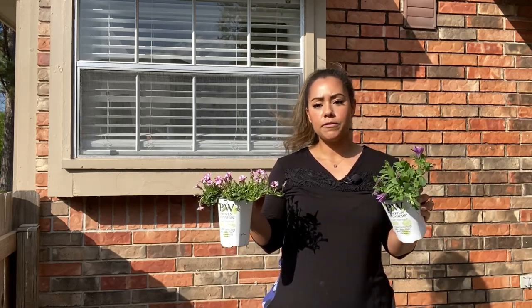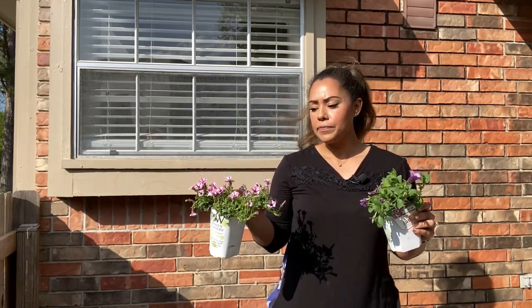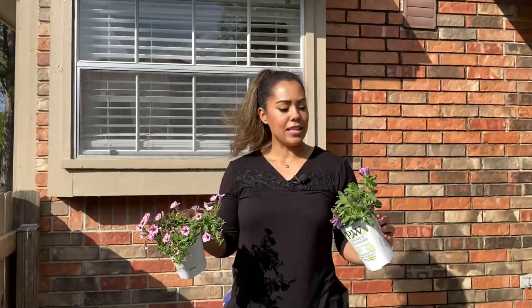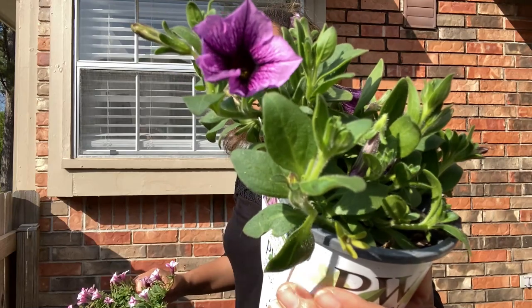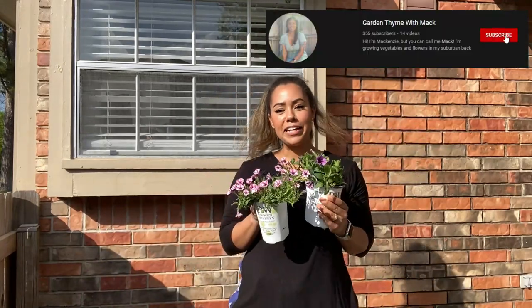I have two different varieties. I'm doing pinks and purples because that's what I like. This first one is called Pink Star, which is a striped supertunia with pink and white. And then I'm also growing Bordeaux, which has got this beautiful purple with a deep dark purple throat. I think these two together are just going to be a perfect match.